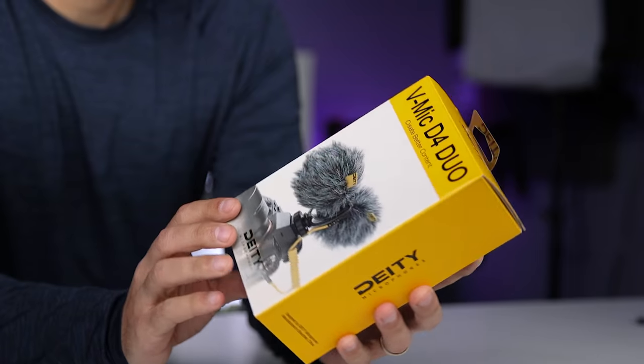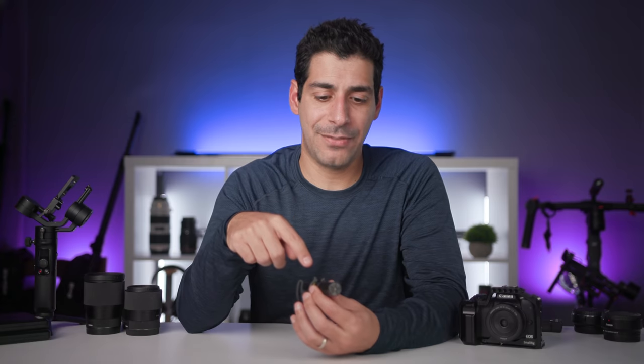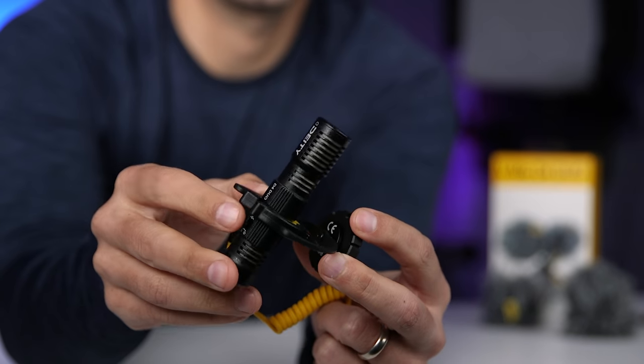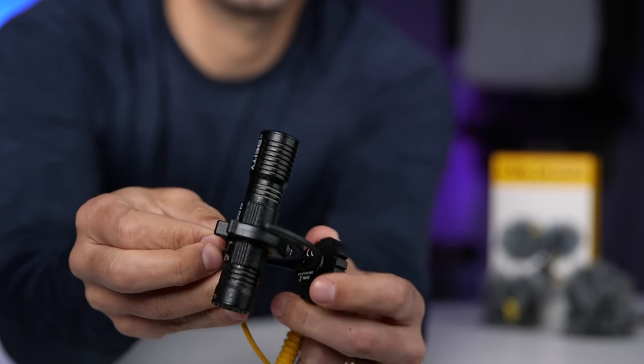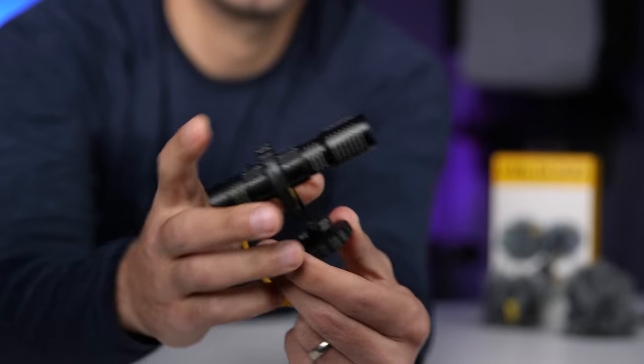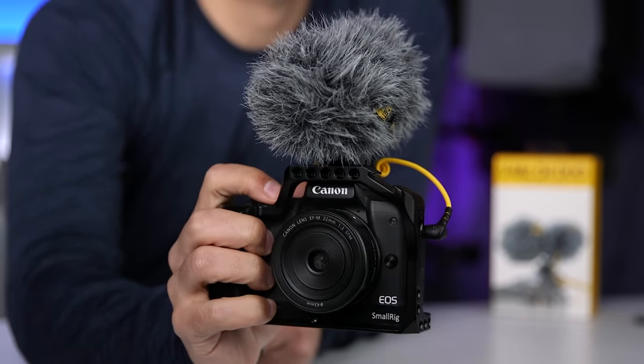When I'm running and gunning that setup isn't always an option, so that's where I use the Deity VMic D4 Duo — a clever dual capsule microphone. Think of it as having two shotgun microphones, one facing the front and another facing the back. So if you're doing an interview or vlogging and asking someone a question, you can get great audio from both directions without flipping the camera or microphone. It also has a shock mount to reduce handling noise, an input jack for a lavalier mic, comes with two dead cats for wind protection, and draws power from your M50 so you never have to worry about keeping it charged.